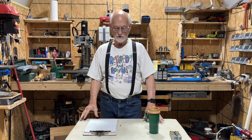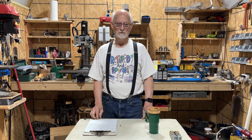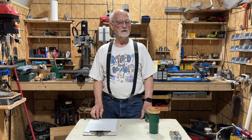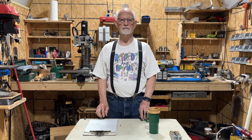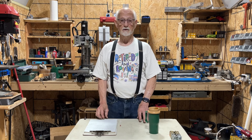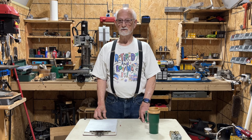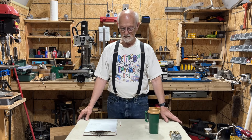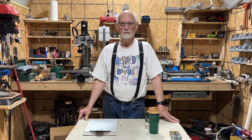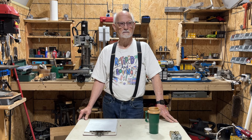Hi and welcome back to Air Engine Research. Today's video is not going to be the same as usual. I spent yesterday and last night thinking about what I want to put in my car, so I made a decision. But before I get into that, I want to give the new followers an idea of what I've done and what my plans are.